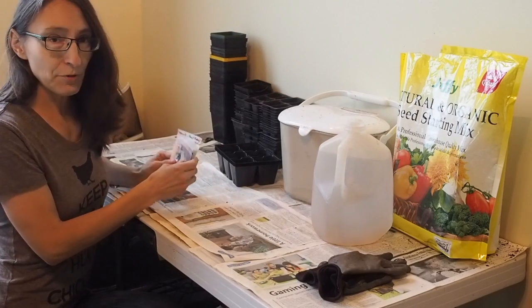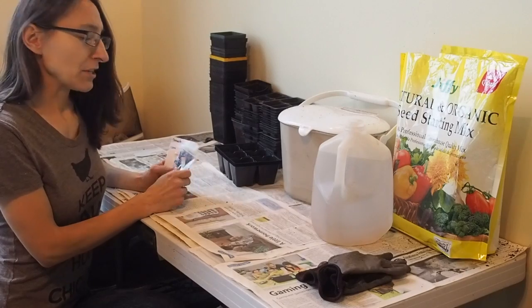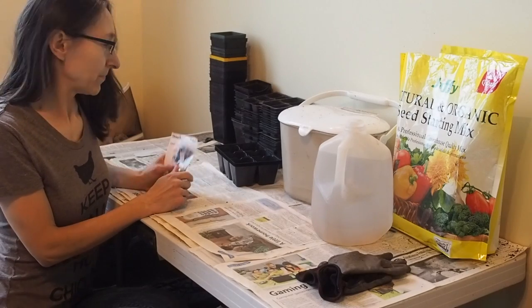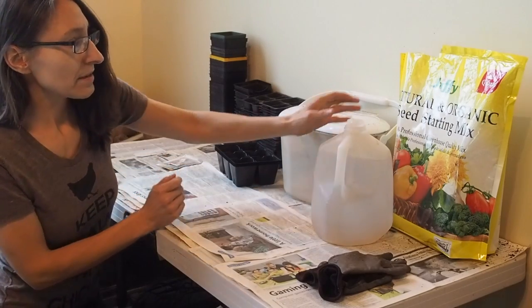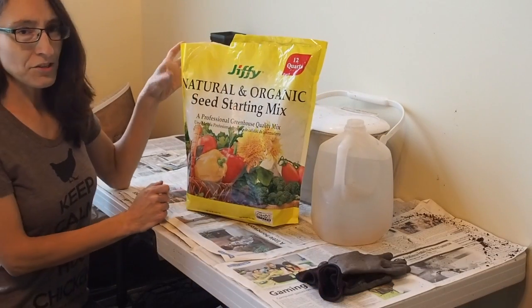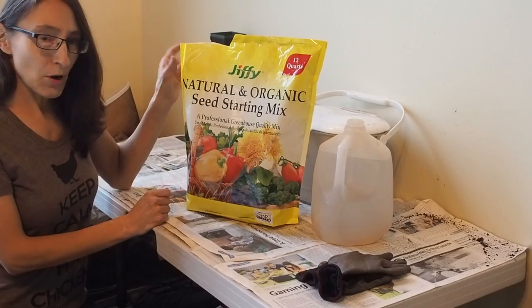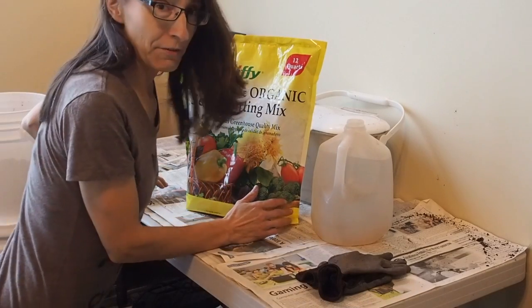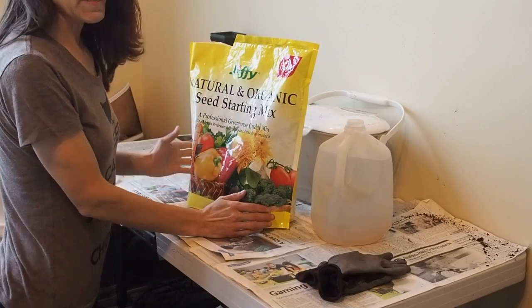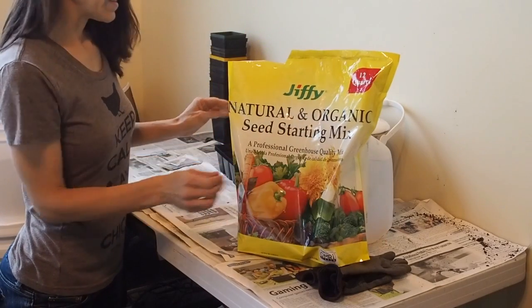I've always gotten some really good reviews on my tomato starts that I sell, so I'm going to show you how I get those done. I use a Jiffy starting mix, and last year I actually tried a different starting mix and it didn't do as well as the Jiffy, so I'm going back to Jiffy. The only reason I used a different brand last year is because I couldn't find any Jiffy anywhere — it was just too early in the season, I guess.